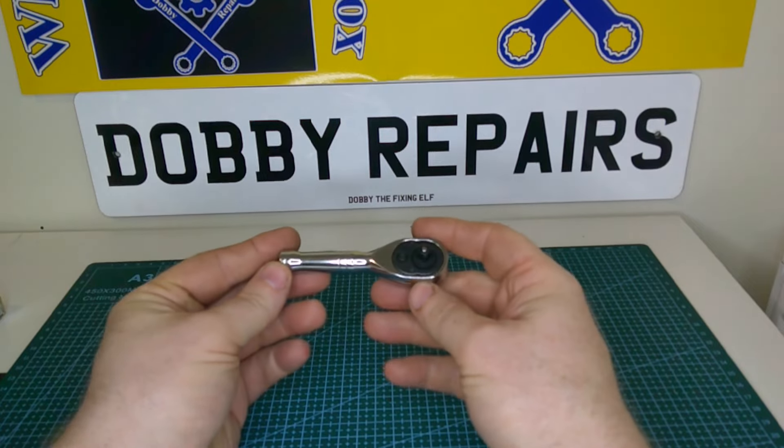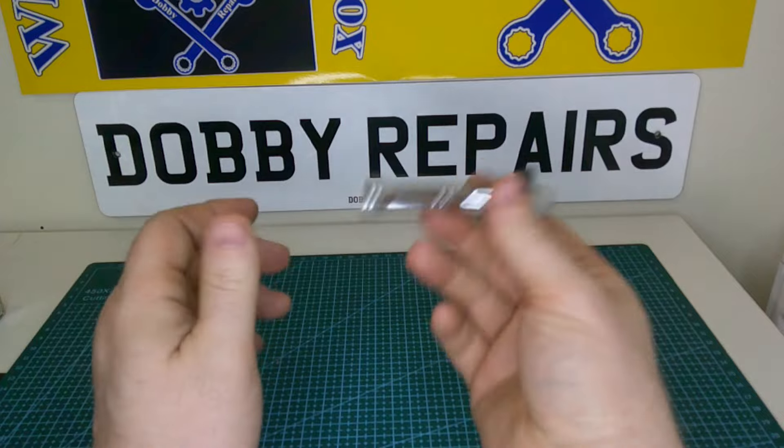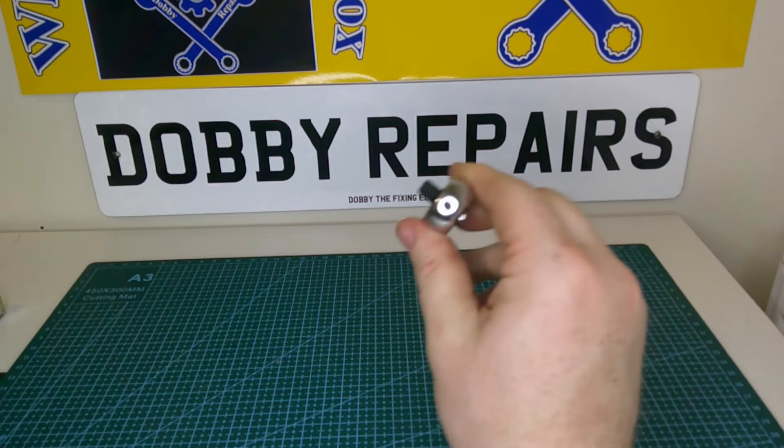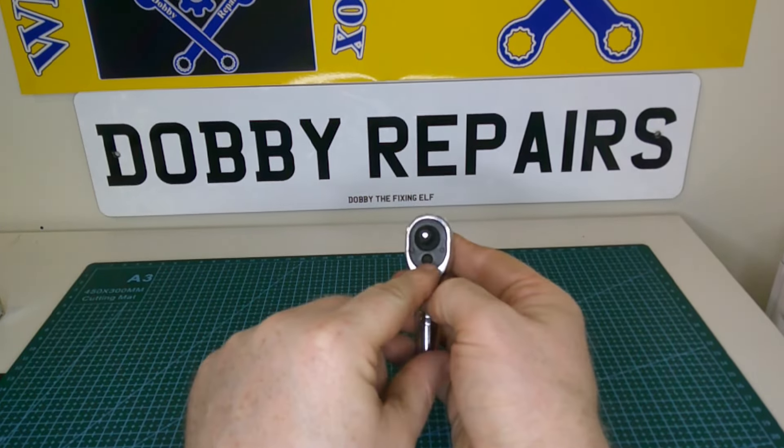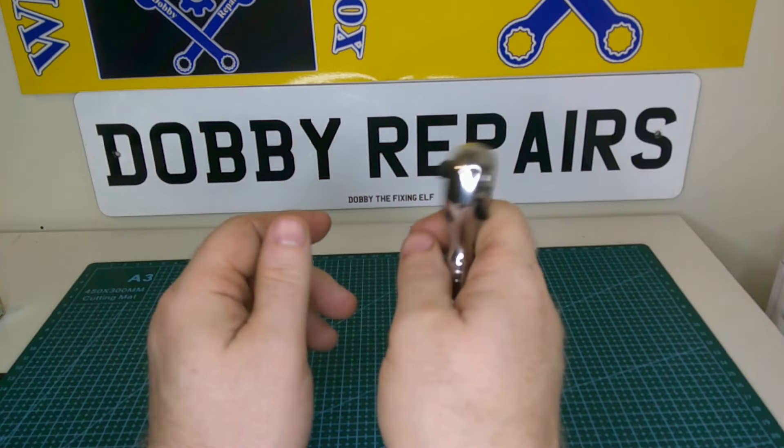It's a pretty handy little ratchet, great for getting into those really tight spaces. It's remarkably hefty for the type of ratchet. It's got serviceable components so you can open it up and service the inside — more on that in a future video.